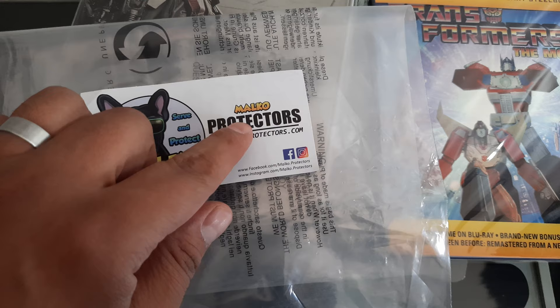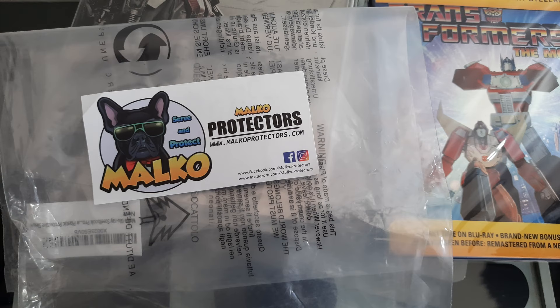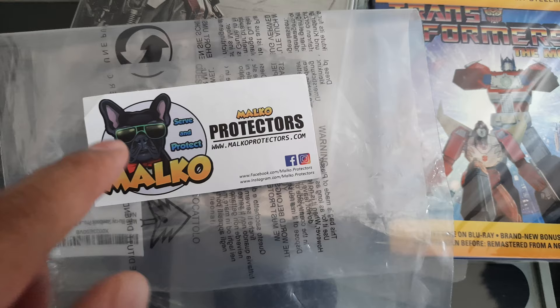Alright friends, welcome to a new video. Today I'm going to review the Malco steelbook protectors. I bought these from Amazon — they are in the description, I left a link. It is an affiliate link, so if you buy something with those links I will get a small percentage, which helps the channel.